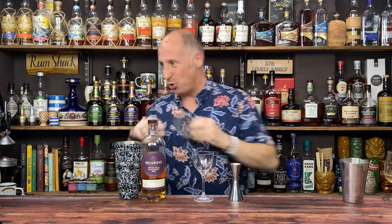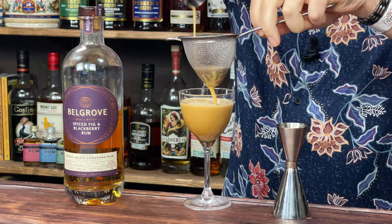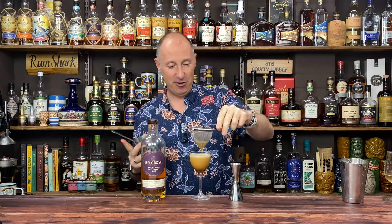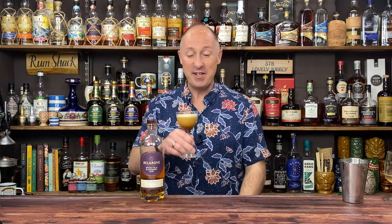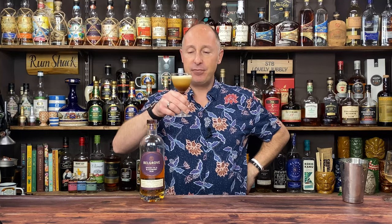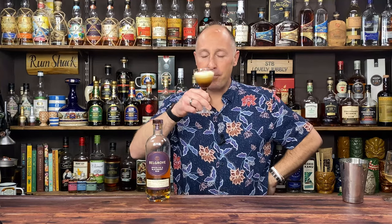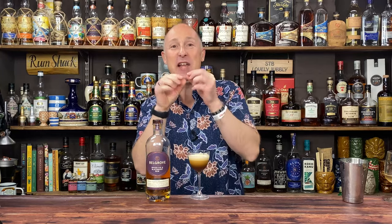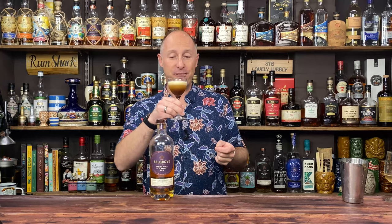I'll double strain this into a Nick and Nora glass. Spiced fig and blackberry espresso martini — oh damn, that is good! Game changed! The fig is very subtle, and I'm pleased I used the Kahlua because it adds just the right touch of sweetness. If using Mr Black, I'd potentially add a little bit of sugar. But that is gorgeous — absolutely game-changing.